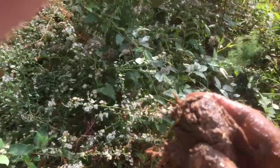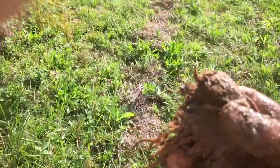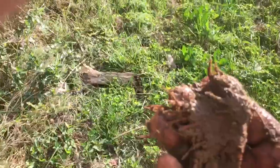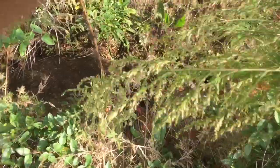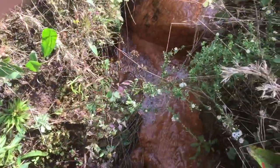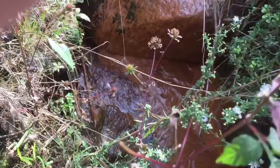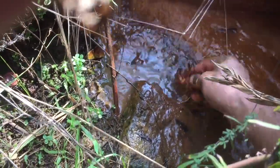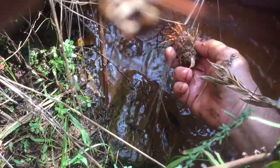Let's take this thing over and rinse it off in the creek. There's water up here running down through here, but it's not really a creek — it's a runoff from a lake, a pond.